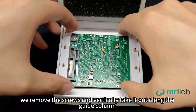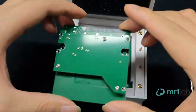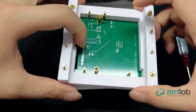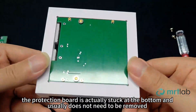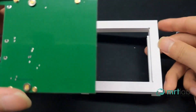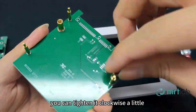We remove the screws and vertically take it out along the guide column. Remove the entire mold from both sides and observe the appearance. The protection board is actually stuck at the bottom and usually does not need to be removed. The protection board has corresponding holes for guide columns and screws to protect the pins of the equalizer. If there is any looseness, you can tighten it clockwise a little.